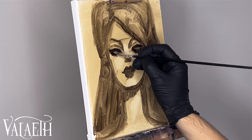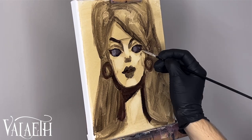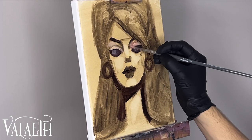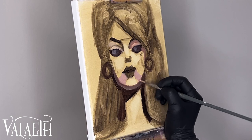Thank you for joining me on another video of mine. Once again, I am here with an oil painting for you. For some reason, I felt like drawing — or painting, I guess — something very pretty. And what is pretty? A Barbie.